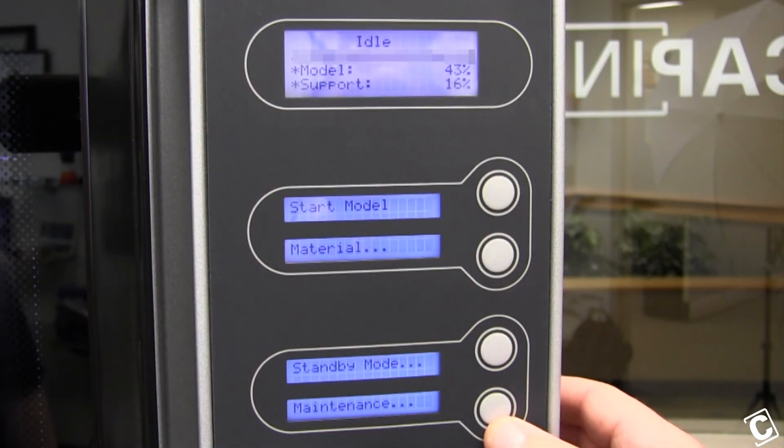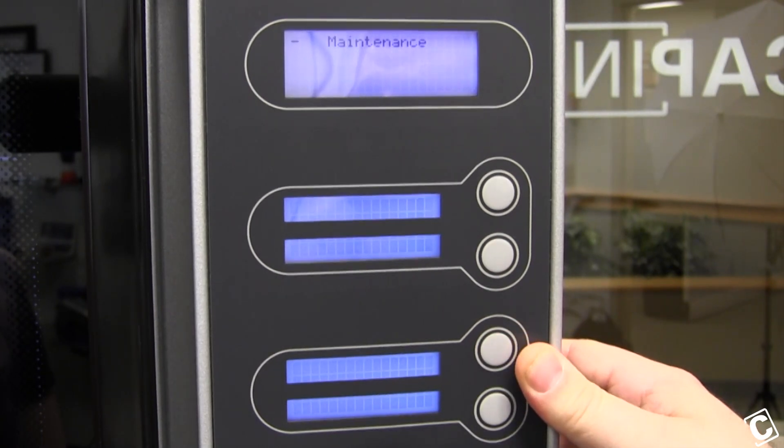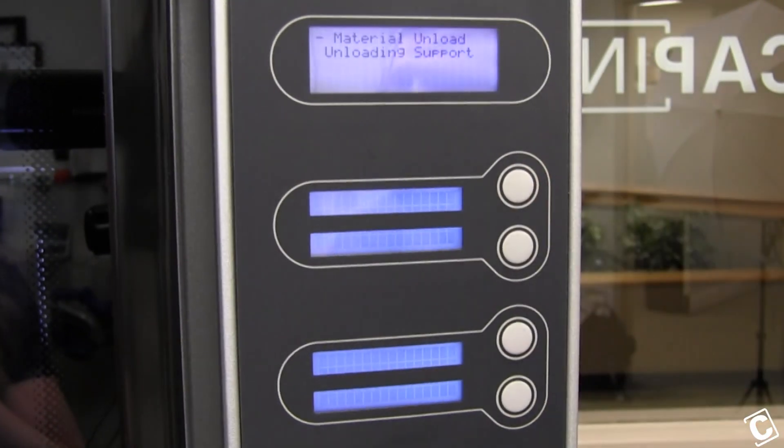The first step is you want to go to your maintenance menu and from there you're going to pick machine. Now the machine will calibrate itself. Next you're going to go into your tip menu and select replace. At this point it'll start unloading the materials.